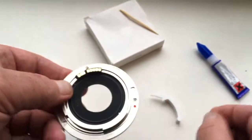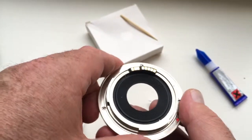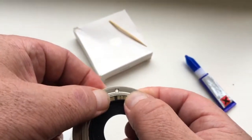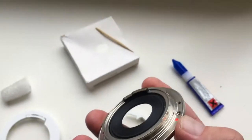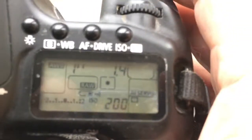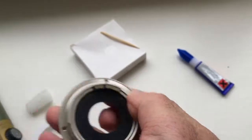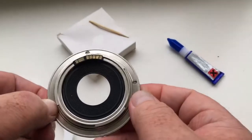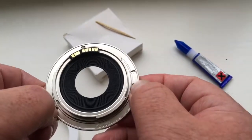Wait for the glue to dry. Insert the bayonet with the chip into the camera. The camera shows the aperture, so the chip is installed correctly. Then apply the bayonet on your lens.